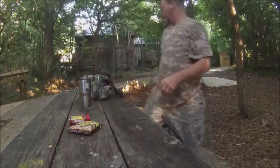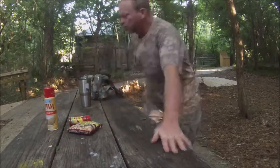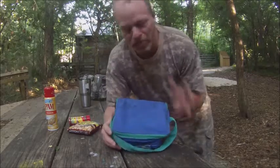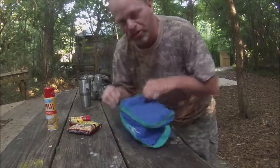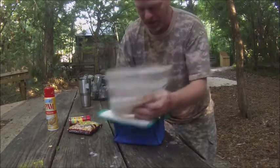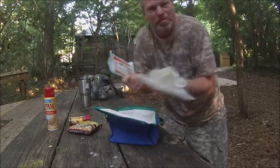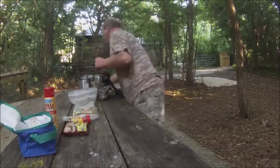Alright, we got some bacon bits, we got some Pam just in case I need it, and I got my little carrying case. Last time I was telling you about bringing fresh food out in the woods — sometimes putting fresh food in these little ice chests, these Styrofoam ice chests with some ice cubes in it, can last about three days or maybe more.